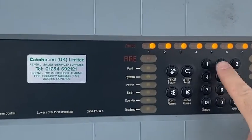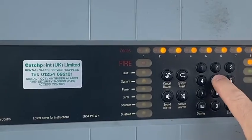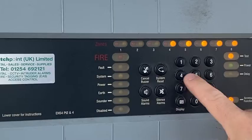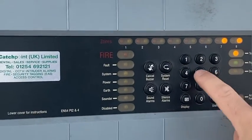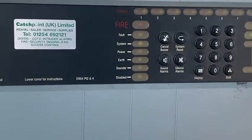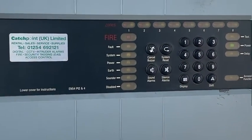Shift, 5, followed by all the zones — they immediately re-enable. Shift, 0 to exit the menu. That's it. Thank you for watching, please like and subscribe.